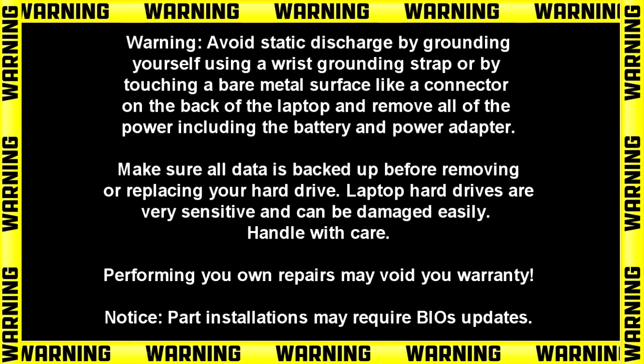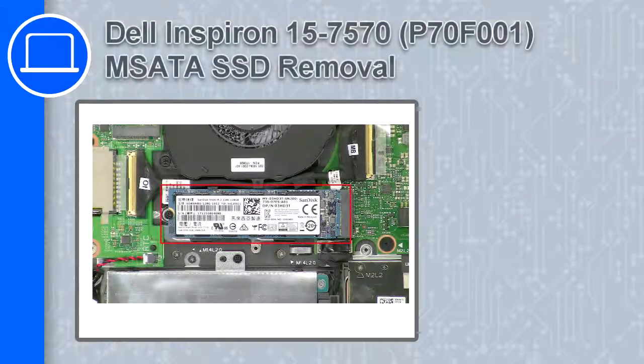Hey, how's it going? This is Ricardo and in this video I'll show you how to remove the MSATA SSD on a Dell Inspiron 7570.